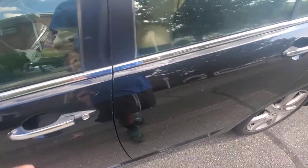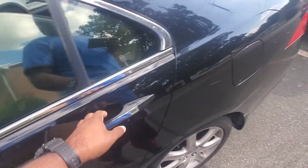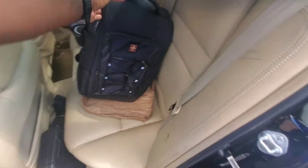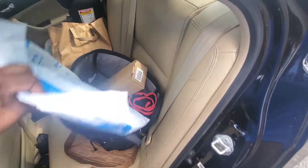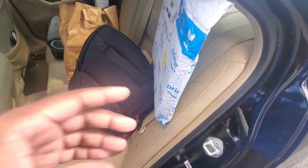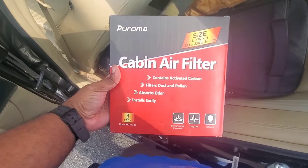Hey guys, Sunday is setting in on a three-day weekend — it's Memorial Day. We are out here messing around again. Got a lot of projects today, but the one that's going to get posted is this: the cabin air filter.